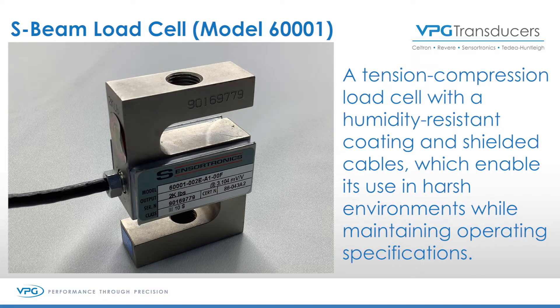This particular unit is in alloy steel, but it also is available in stainless steel. It is NTAP and OIML approved. Some of the benefits of this load cell, please.